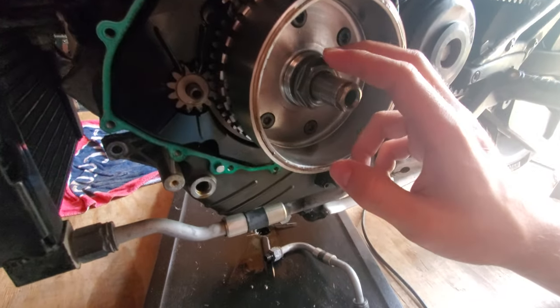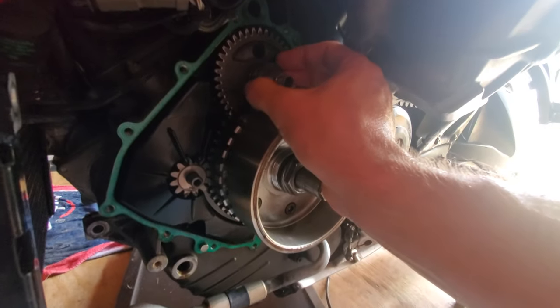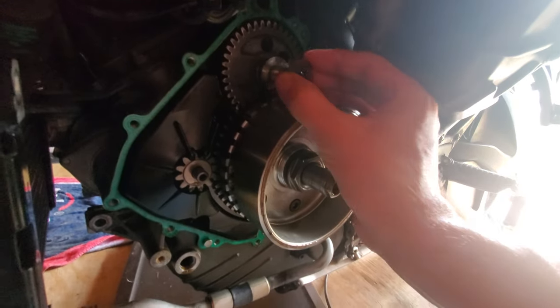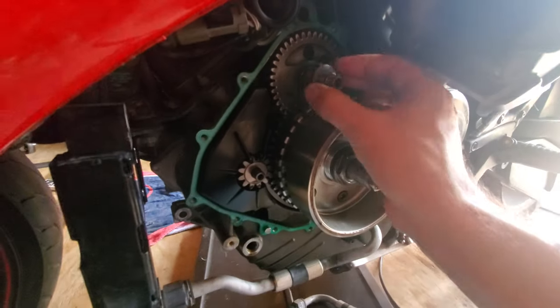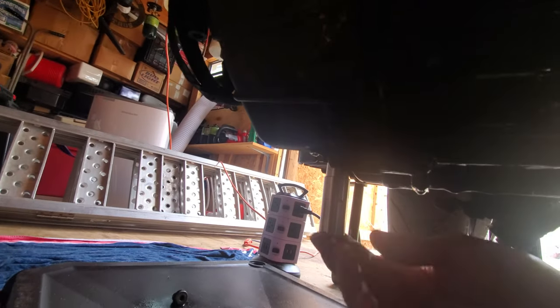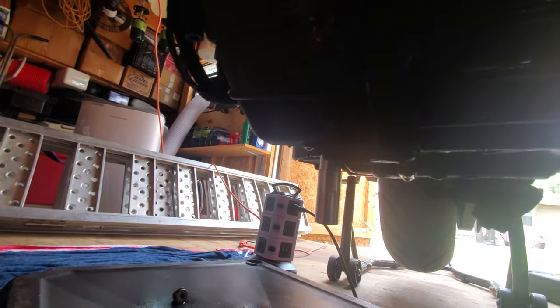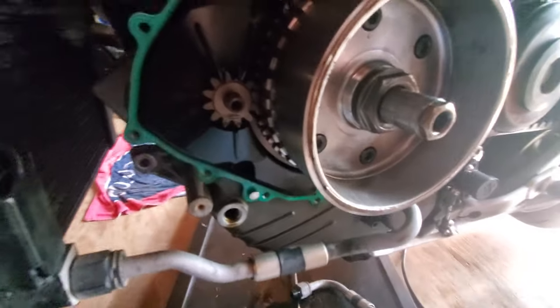In order to get this rotor off initially, I had to position the engine at front cylinder top dead center. You can see the marks that line up for top dead center, and I had to thread this steel rod — see that rod going up into my crankcase? — that's threaded into the crankshaft to hold it still while I put the breaker bar on it.